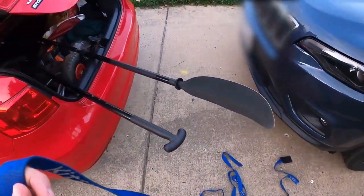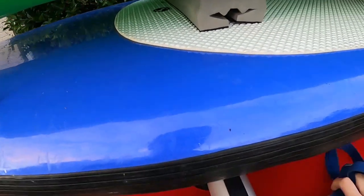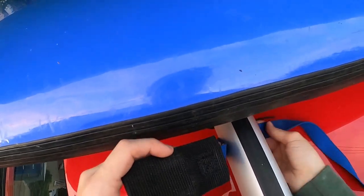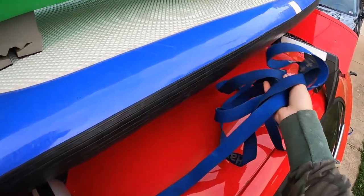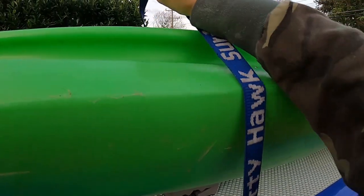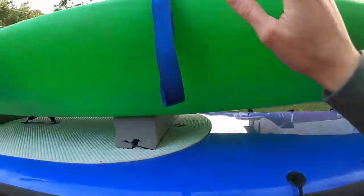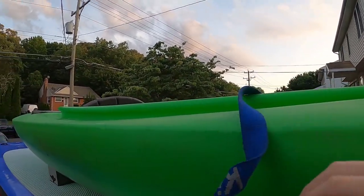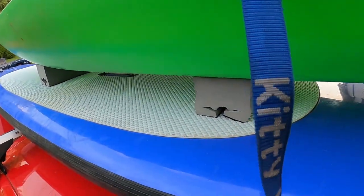Now begins the strapping. Because I am short, I open up my car and stand inside it just to get a better view and a better stance. Take the buckle side and slide it underneath the bar, then wad up the rest of the strap and throw it to the other side while leaving the buckle on your side. Saunter over to the other side of your vehicle, snatch up the remainder of the strap, and make sure the strap is straight and flat. This will decrease the amount of noise you'll hear on the road from wind flying underneath everything, especially the straps.